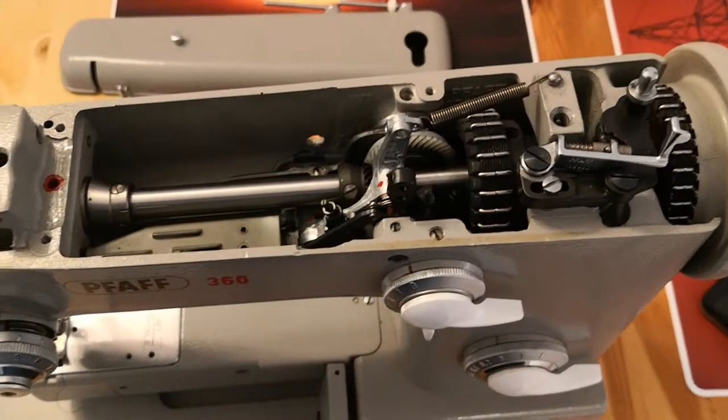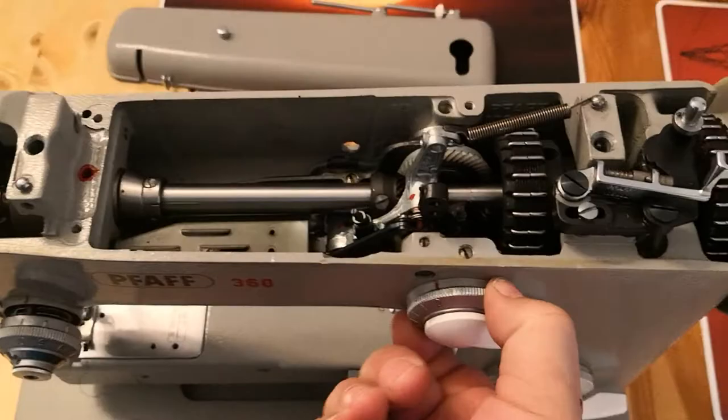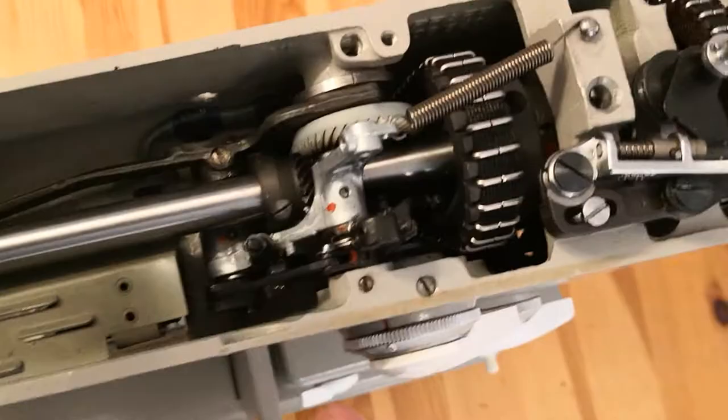Hello — since a few of you asked for the English version of this, showing how I make the lever working and zigzag adjustment wheel, I have the intention to help you out and make this clip for you.